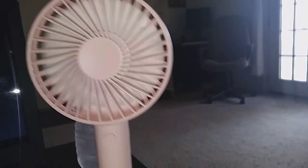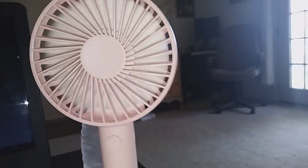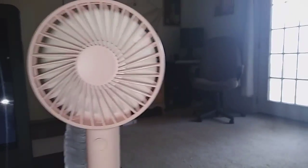I don't know if you guys can hear it, but it's blowing pretty well. And this is high — very, very powerful.